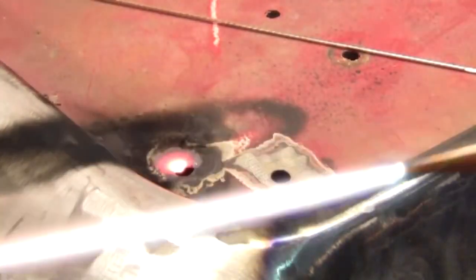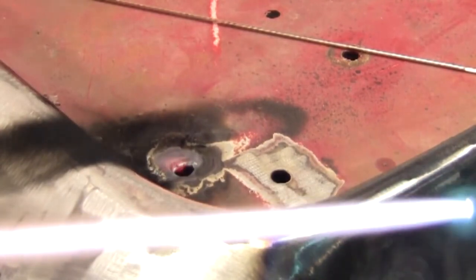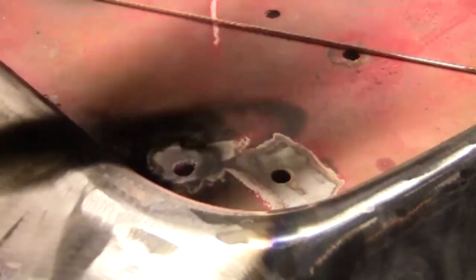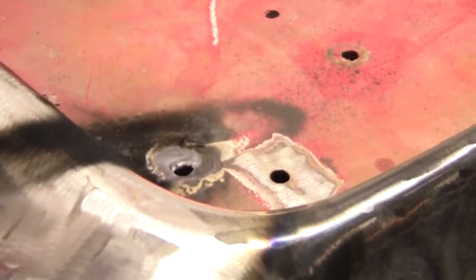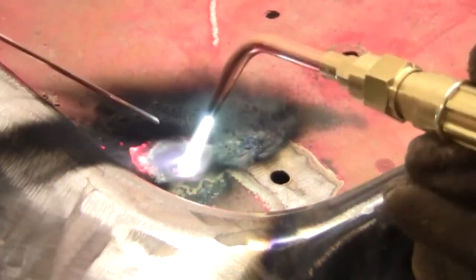This flame is kind of cold, so let's get a bigger flame — just like that, that's even hotter. Yeah, it's a really easy type of welding to do; it's the easiest to learn. It's pretty cool too.